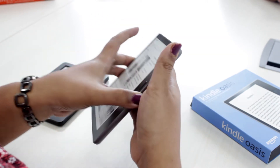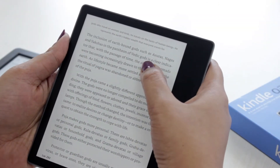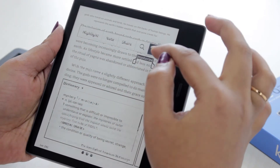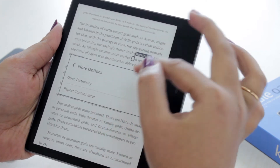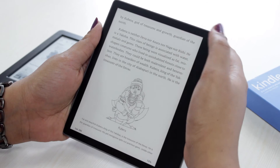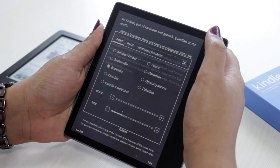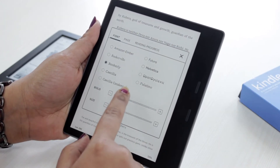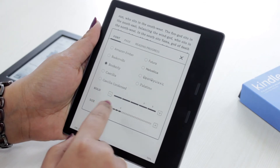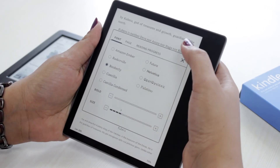The UI is pretty similar to the previous generation models. Like in the previous generations, we have the options to get highlights, notes, and other features like dictionary and report content error. In the Amazon Kindle Viasis 2, there is an easier option in the settings to make the font appear bold — you just have to click on the fonts and make it appear bold by clicking on the 1 to 5 rating. While in the previous generation models, you had to change the font style in order to make it appear bold.